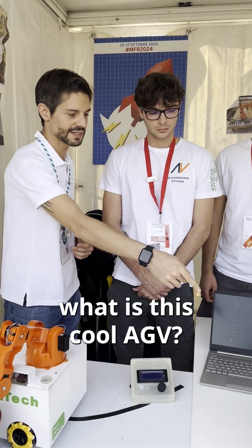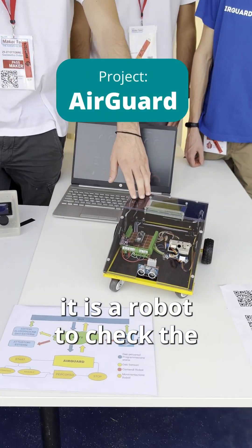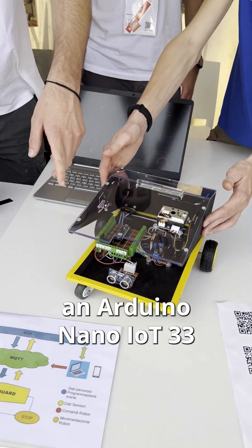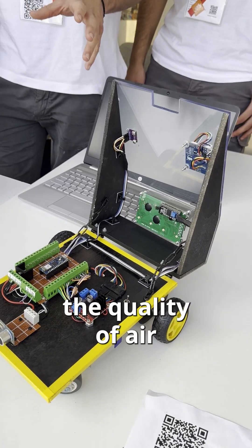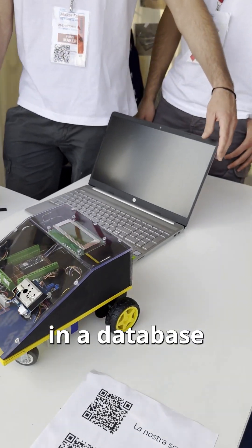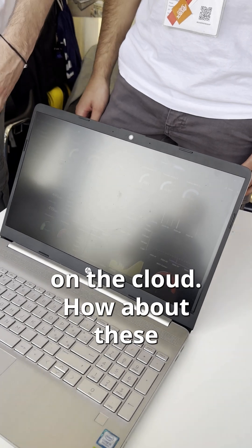So Tommaso, what is this cool AGV? This is AirGuard — it's a robot to check the quality of air, which has an Arduino Nano IoT 33. We use it in the office to check air quality, and the data are represented in a database connected to the robot. Nice, so real-time data on the cloud.